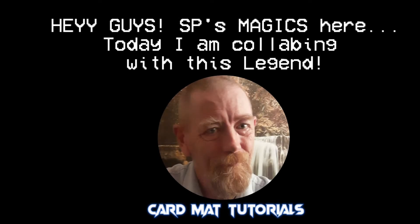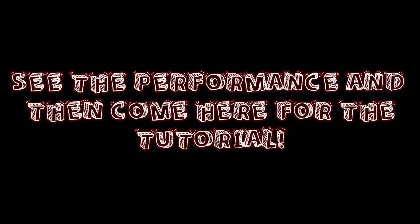Hey guys, SP's Magics here. In this video I'm collaborating with God Man Tutorials — his name is Mark. He's going to do the performance. I'll leave a link down in the description, go and see it and then come back for the tutorial.